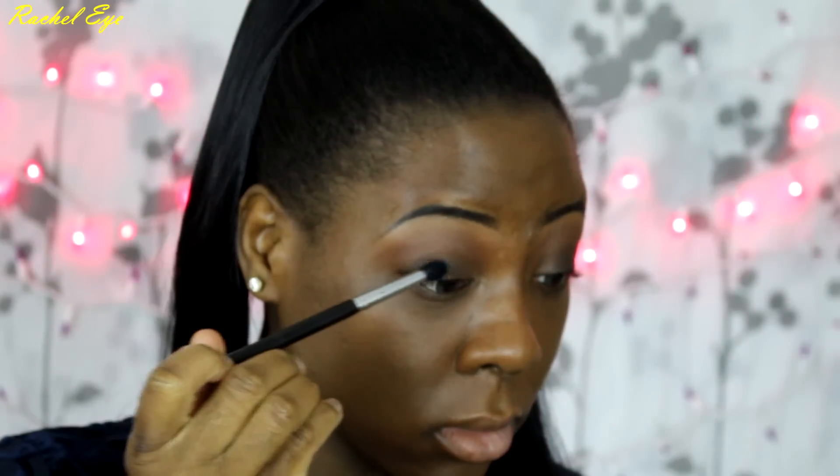After that, I'm going to lay down a black base which is Immortals Gel Liner by Makeup Geek. You just want to concentrate that in your outer V and blend it into the inner corner of your eye. Then go back with Brow Script to blend everything together.